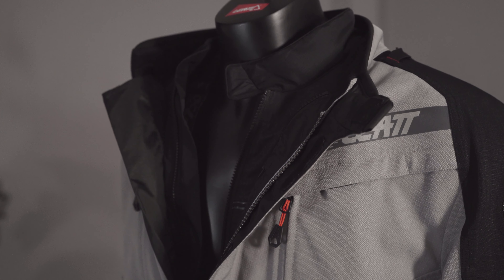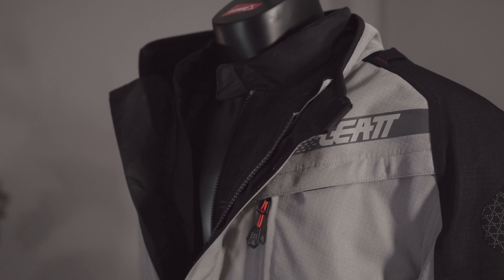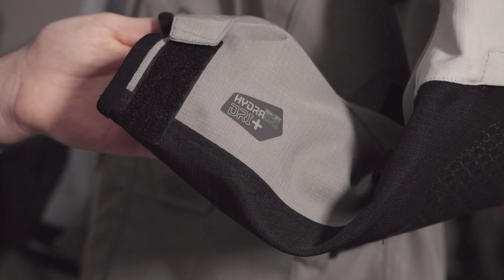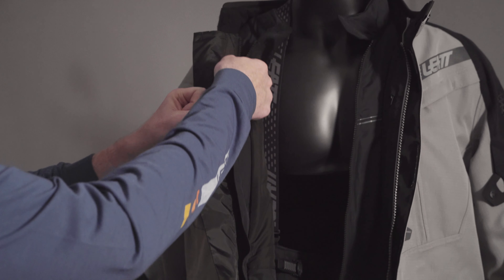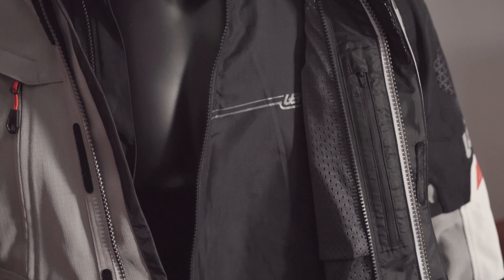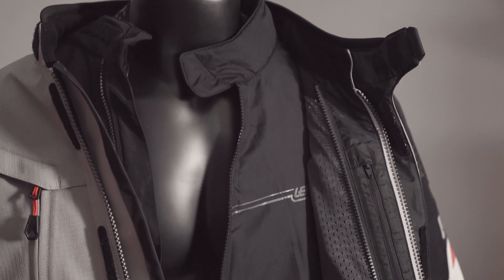Starting with the jacket, it's a two-layer system made up of a direct laminated HydraDry Dry Plus membrane outer shell and a removable thermal liner. The membrane has 35,000mm waterproofing and 15,000g breathability.